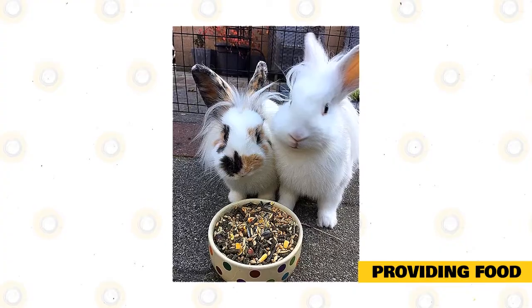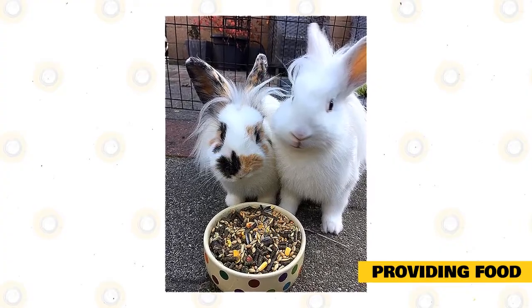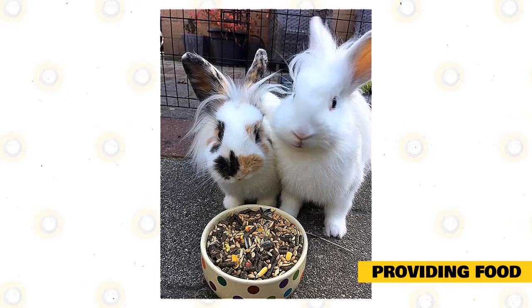Two cups a day of turnip greens, spinach, and collard greens are the most suitable option. However, you can likewise supply your rabbit the particular carrot.